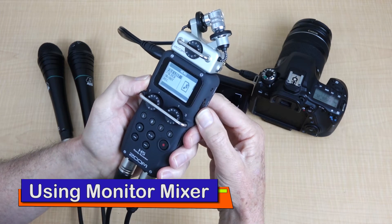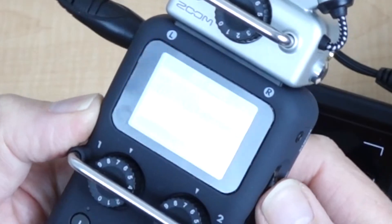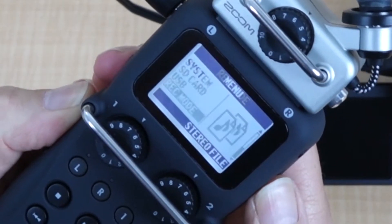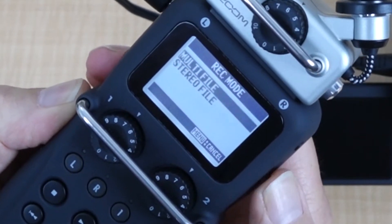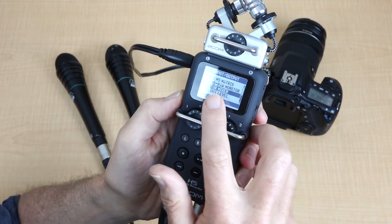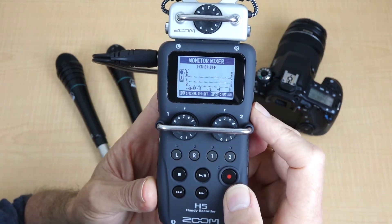Go into the menu, go into record mode. We've got record mode set to stereo file at the moment. Select multi-file, we go down and select in-out, then we select monitor mixer.